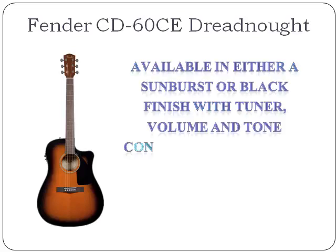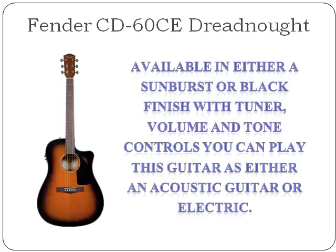With tuner, volume and tone controls, you can play this guitar as either an acoustic guitar or electric. Simply plug it into the amp for sweet electric sounds.